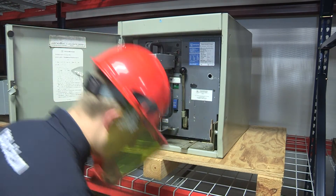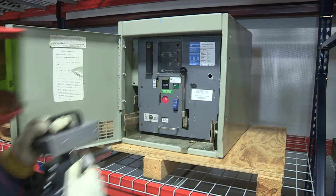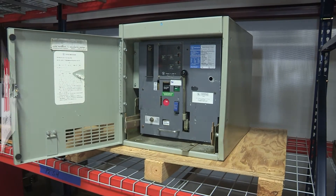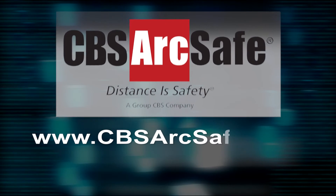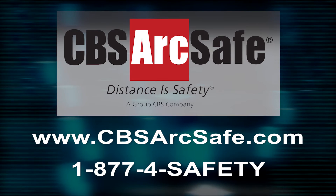Please contact CBS ArcSafe for more details about these or any other CBS ArcSafe products. Learn more at www.cbsarcsafe.com or call toll-free 1-800-4-Safety.